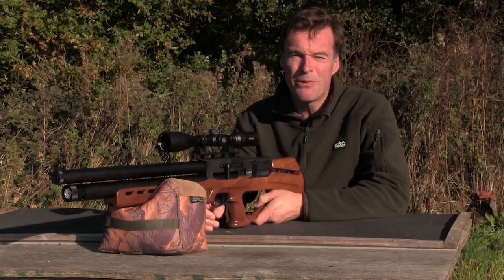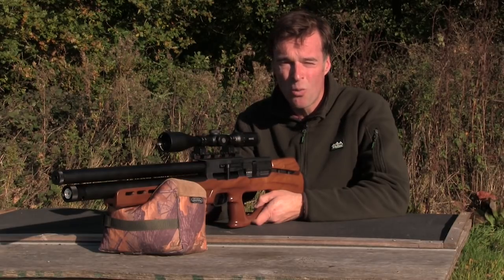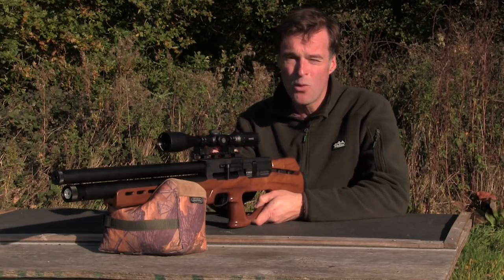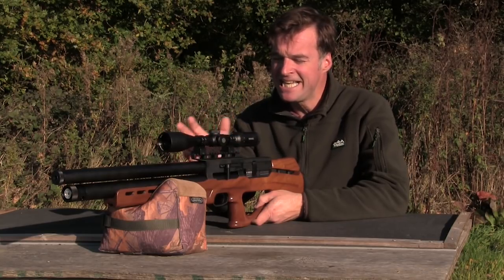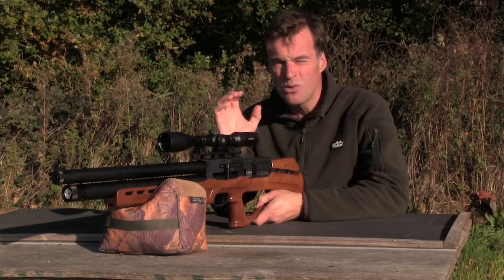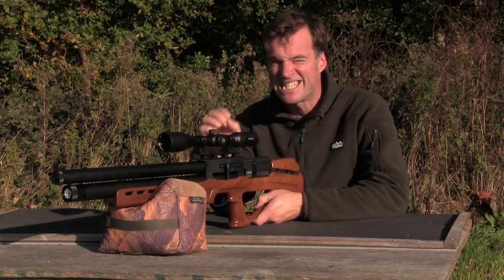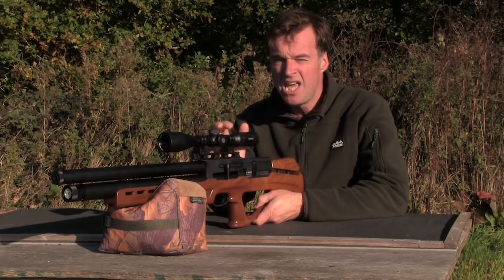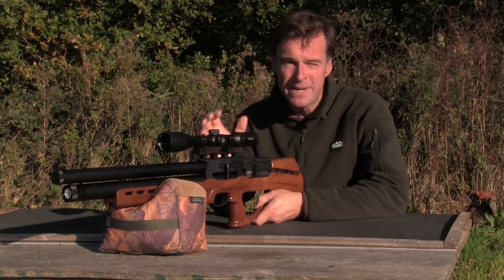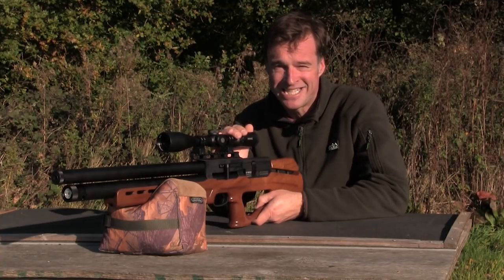I've been really impressed with the AT Vulcan 2 Tactic. It's accurate and quiet, and its compact proportions mean that it handles really well. I can see it lending itself brilliantly to shooting in the confines of a hide and I also think the high capacity of that 15-shot magazine is a really nice touch. If you're in the market for a compact PCP and your budget can stretch to this one, it should certainly be on your list.